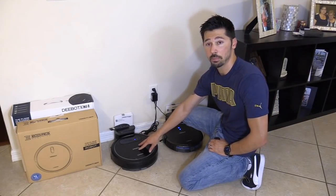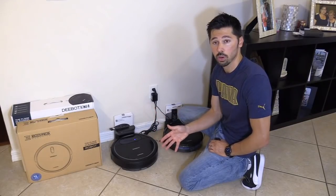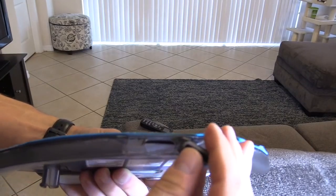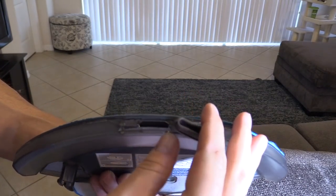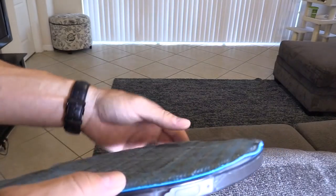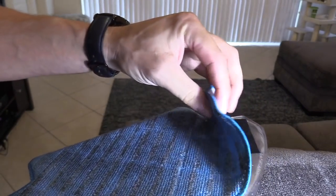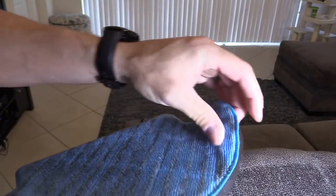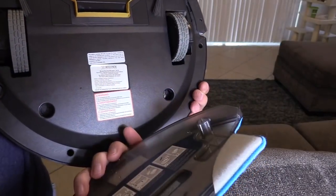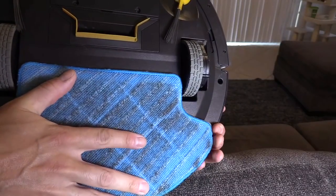This one actually has a mop feature where you attach a mop and clean up stains on your floor, which is great. You basically put all the water in this reservoir right here and that fills up. Then you close it and put this washable microfiber cloth on here. This is easy to clean — you just throw it in the washing machine. Line up the pegs, just like that.